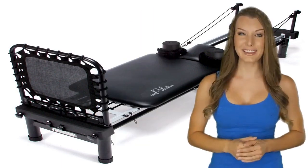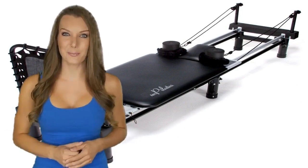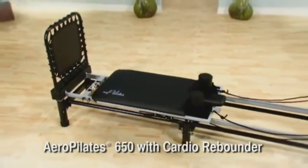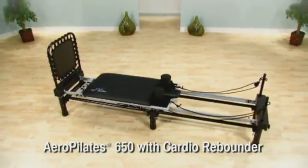If you're trying to lose weight, then watch the following video — it helped me, so why wouldn't it help you? The AeroPilates reformers are the only Pilates reformers that give you an effective fat-burning cardiovascular workout.